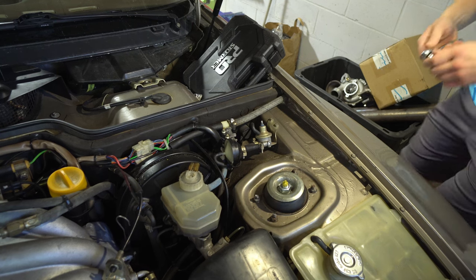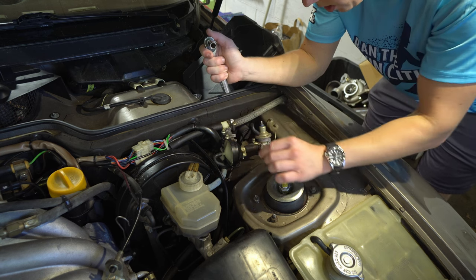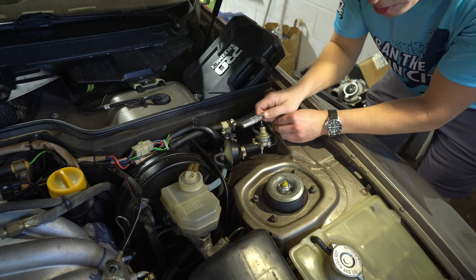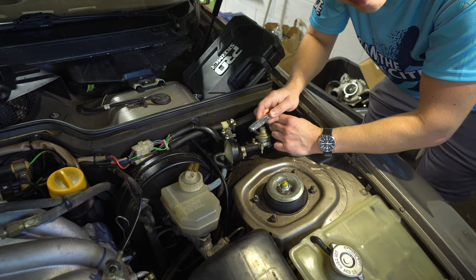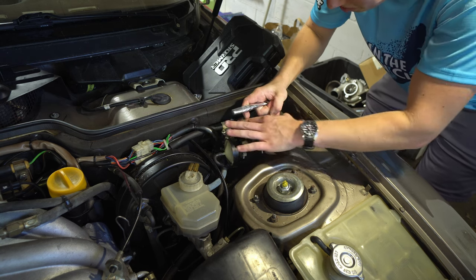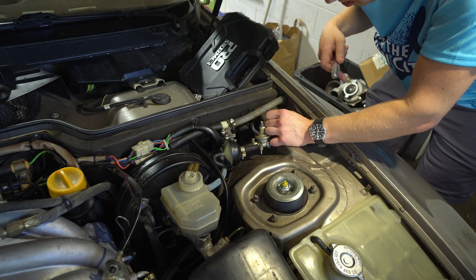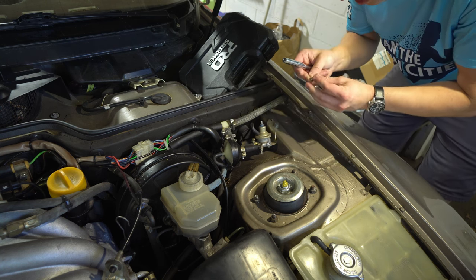We are now tackling our clutch master cylinder. We're going to have to get some of these vacuum lines out of the way. I already drained my fluid because I'm replacing brake lines and I did the clutch slave — I'm not driving around with almost no brake fluid, I intentionally drained it and I'm tackling a lot of stuff at once. 10mm on this valve thing — I'm not really sure what it does, might be associated with the EGR, or maybe a vacuum canister, charcoal canister, something with fuel. We're going to get this out of here.